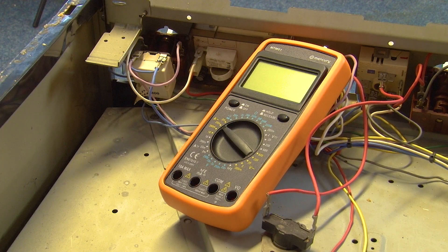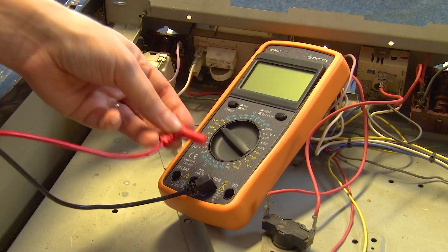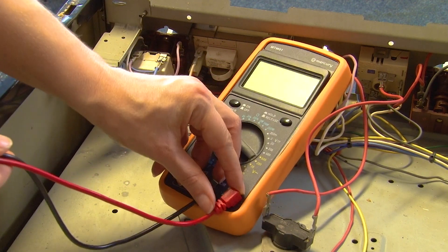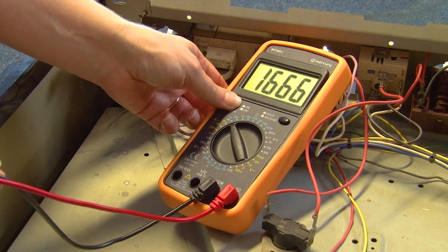At this point we're ready to set up our multimeter, so grab your probes and just make sure the black one connects to black and red connects to red. Then switch it to the continuity setting and lastly turn it on.